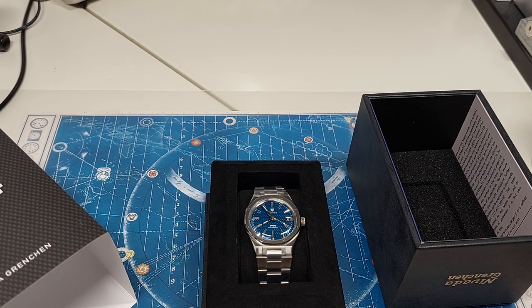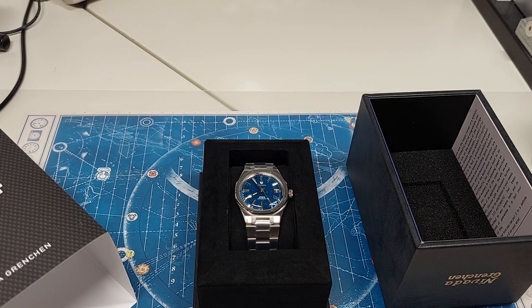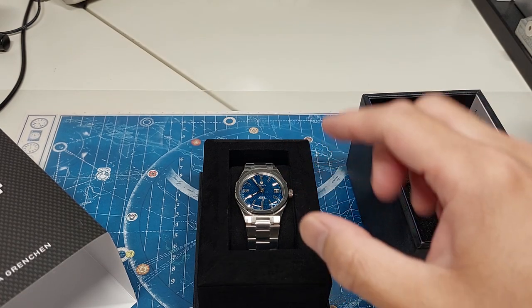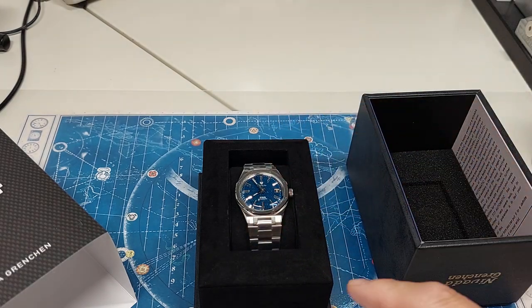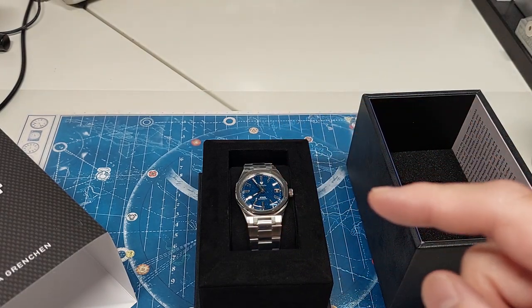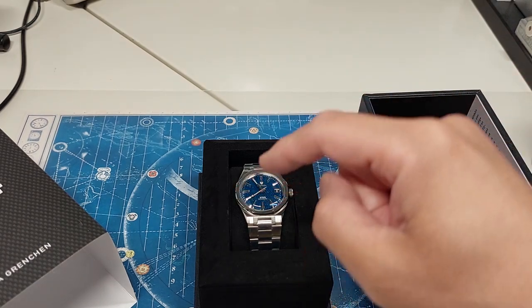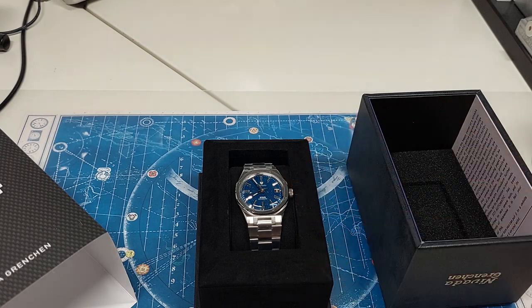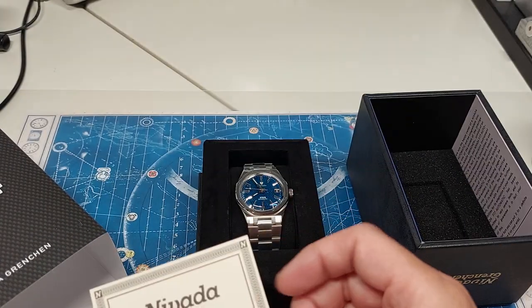The pre-sale on these for the first 77 hours only — F77 — those would be the ones to get because they would come with a numbered, specially numbered case back to match. Mine is number 102.